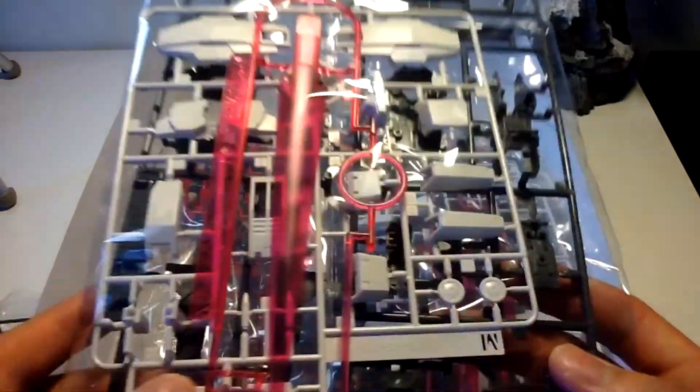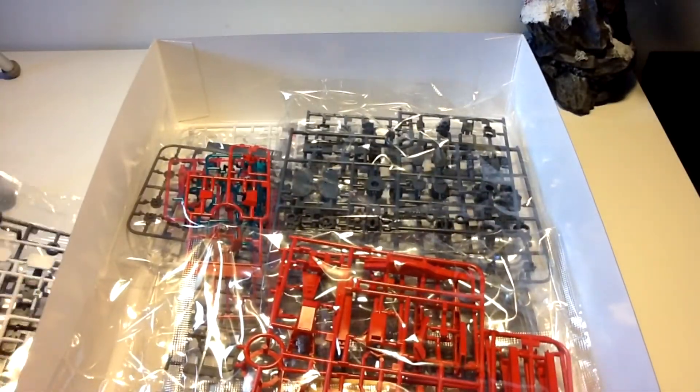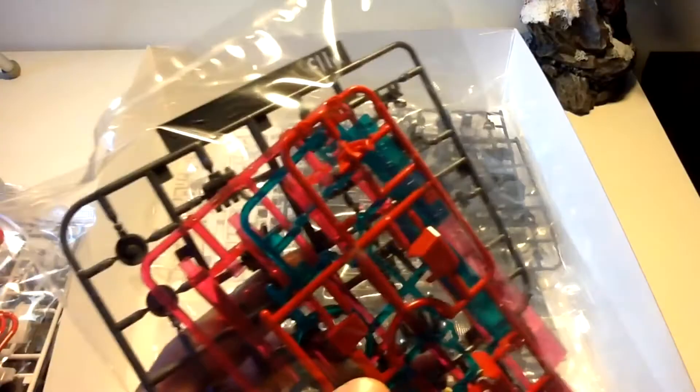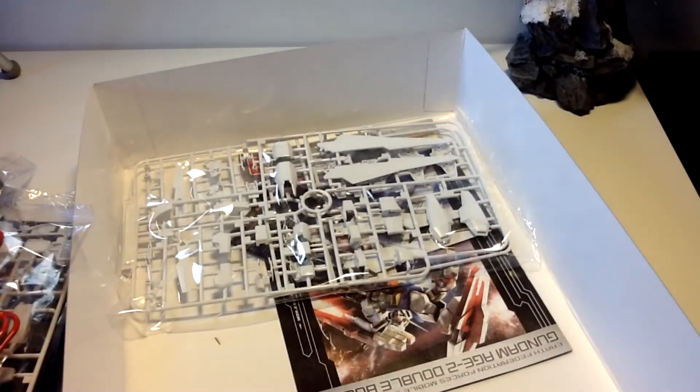A large pink effect part, along with some more white and grey. This looks like duplicate parts, including another beam effect part. Two plates of red. Lots of small plates here — we have red, pink, blue, clear blue, and I believe these are just grey. A lot more grey here, two more plates there. A small sheet of yellow, along with two more plates of grey. And one and a half plates of white.